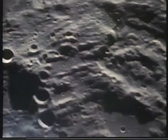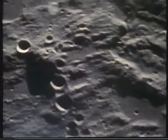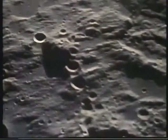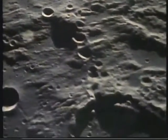They'll make it out of radio contact. Apollo 11, this is Houston. All your systems are looking good going around the corner. We'll see you on the other side.